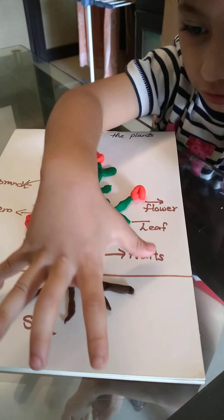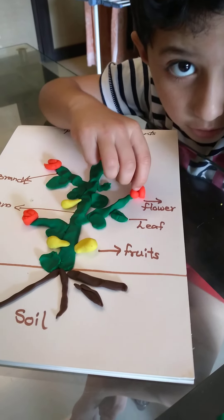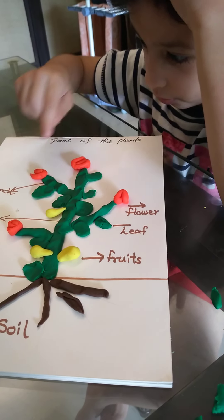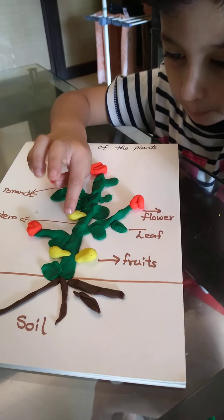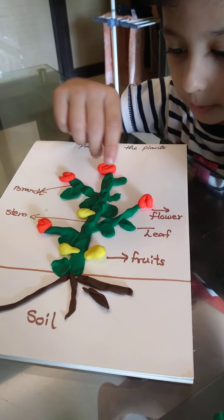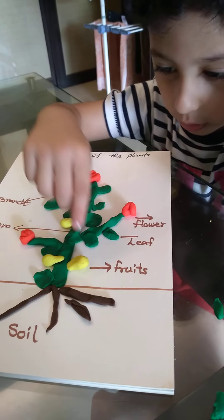This is the roots. And this is the branch. This is some flowers — all flowers. One, two, three, four. And these are fruits. This is the apple. This is the mango. This is the apple. And this is mango.